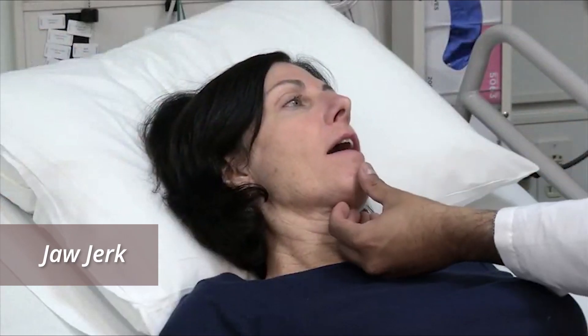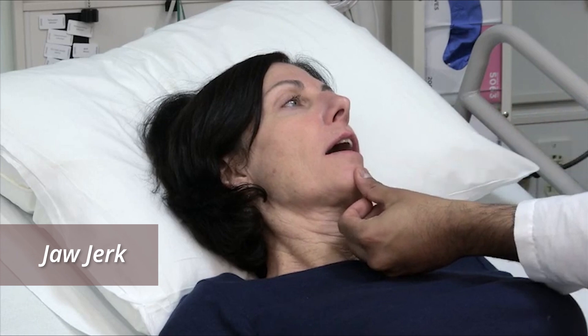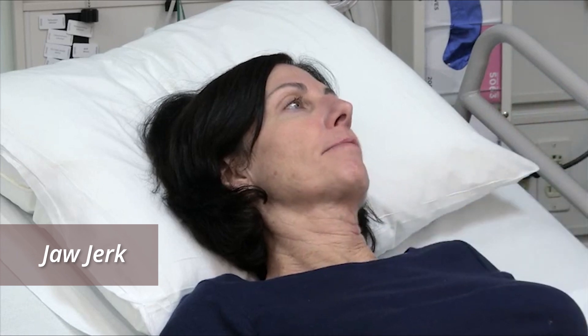Test the jaw jerk or mandibular reflex by placing your finger or thumb on the chin and tapping it. Look and feel for slight jaw contraction.